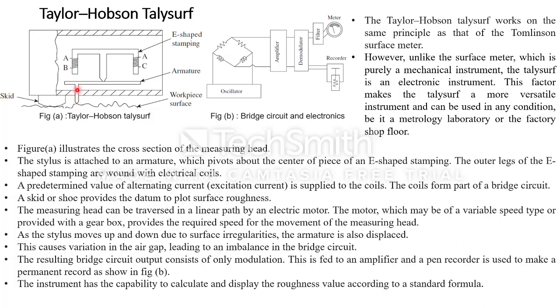The stylus moves vertically and this movement gives motion to the armature, which in turn gives motion to the E-shaped stamping by varying the air gaps. With the motion of the stylus you get variation in the air gaps AB and AC, which are connected to a bridge balancing circuit, and the entire device is essentially an oscillator. A skid is provided to give support to the stylus, in the same way the Talysurf measuring instrument gives support to the stylus by the skid.